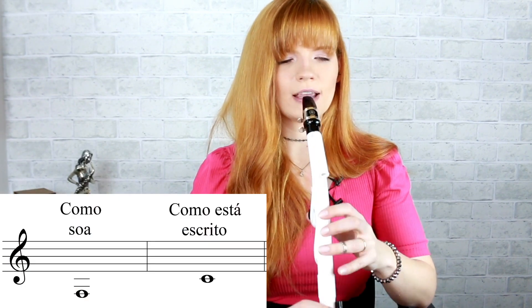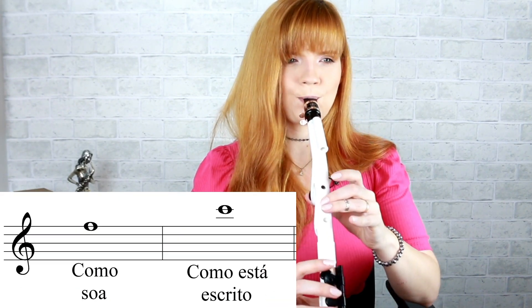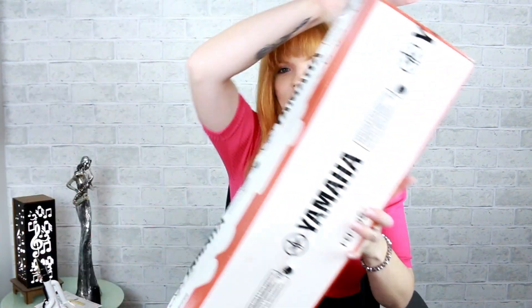O Venova Alto tem uma extensão de duas oitavas — da nota mais grave à mais aguda. Vamos começar vendo o que vem com o Venova quando a gente compra ele. O Venova vem dentro desta caixa aqui.